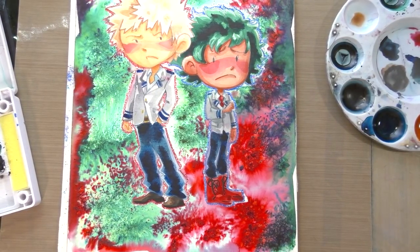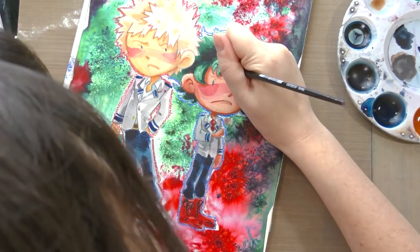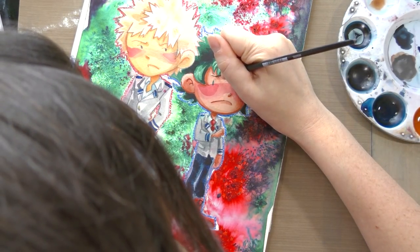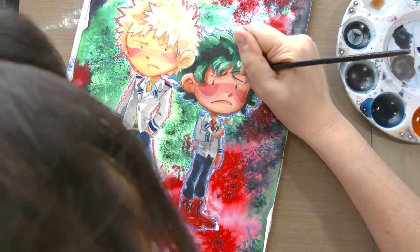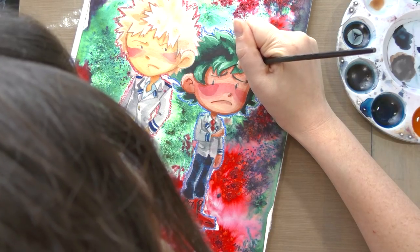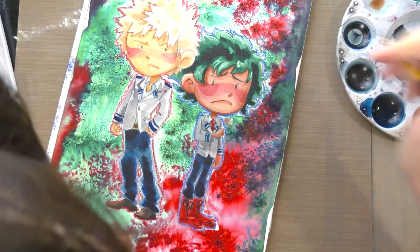I'm pretty much just going to be tightening up the final details, and then I'm going to use an opaque white to add white highlights and finish tightening everything up, bumping up the contrast, and adding a little bit more visual interest.